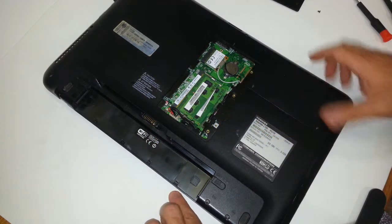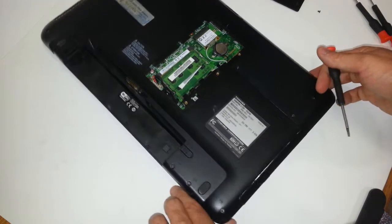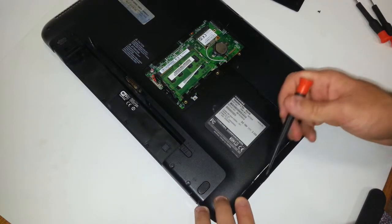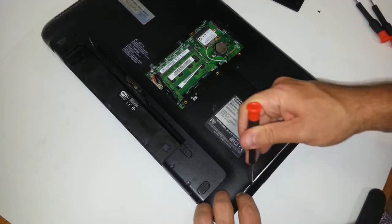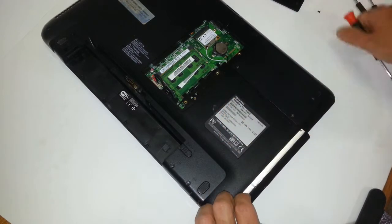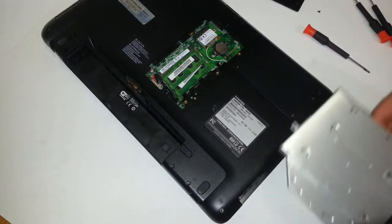Once you take out that screw, your DVD-ROM drive is really just sitting there loose without anything holding it down. You can put a small flathead screwdriver right in here, and then it's really just going to pop right out. So this is your DVD-ROM drive.